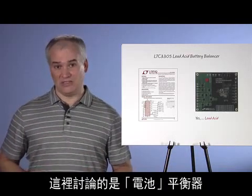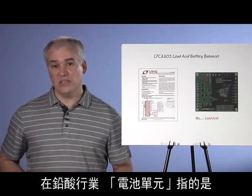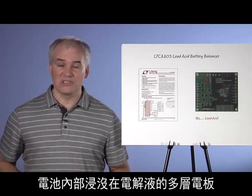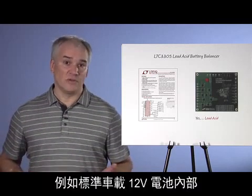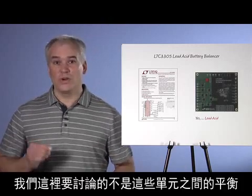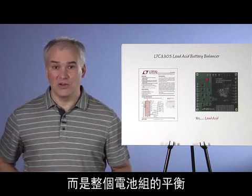I did say battery balancer, not cell balancer. In the world of lead acid, cell refers to an internal section of the battery comprised of parallel plates immersed in electrolyte. A standard 12-volt car battery, for example, contains six internal cells. We are not talking about balancing those cells — we are talking about balancing entire batteries.